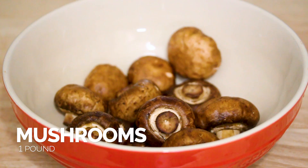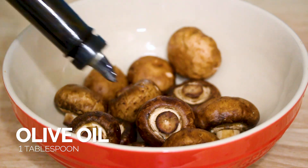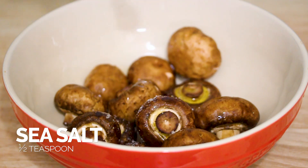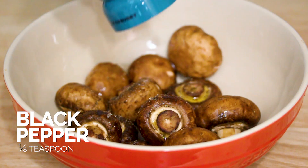Go ahead and clean the mushrooms, and now we're going to add them to a mixing bowl, and we're going to add in the olive oil, the sea salt, and the pepper. Just fully mix those mushrooms until they're all evenly coated.